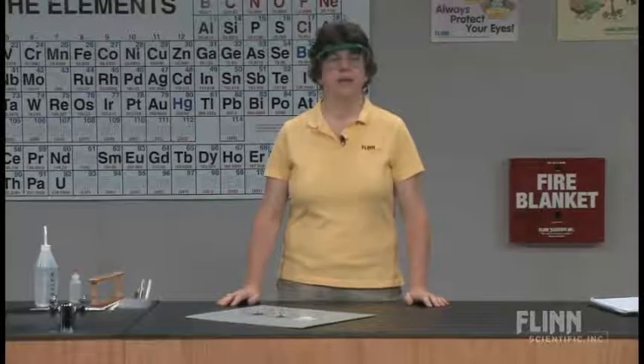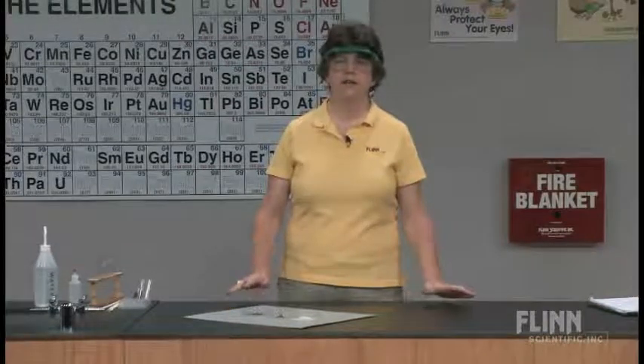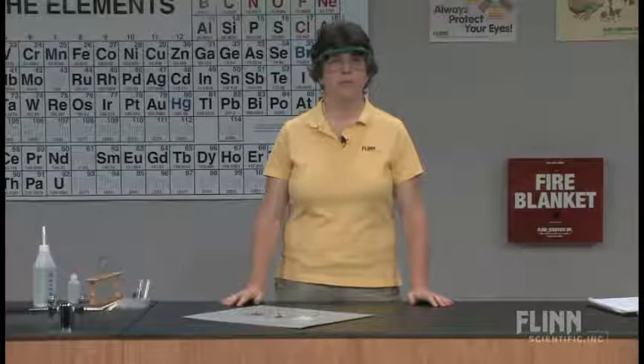Color. Next to blowing something up, color is the funnest thing to do in the classroom. And one of the colored compounds we use frequently, because it's not as dangerous as some of the other colored compounds, are copper compounds. And my students know that copper compounds are blue.